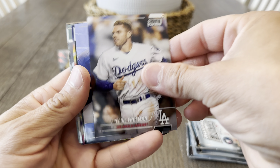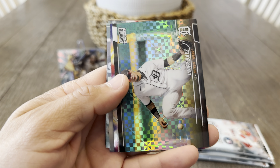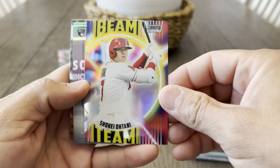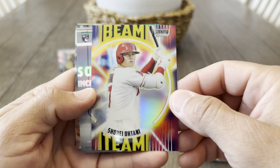Freddie Freeman — another PC hit. Nolan Ryan. Happy Buyers X-Factor. Oh look at that, Shohei Beam Team — I consider any Shohei a hit, this dude's a monster.